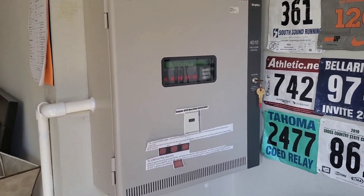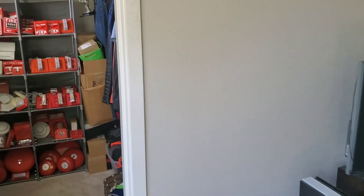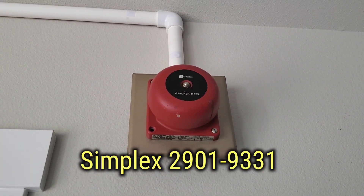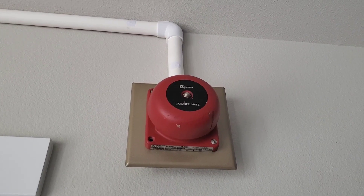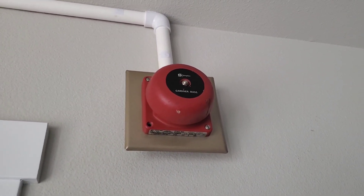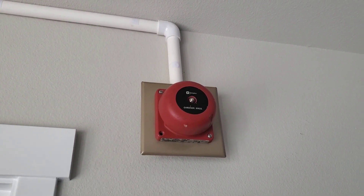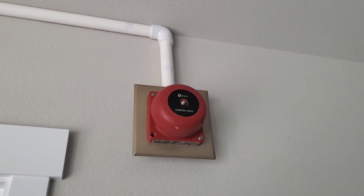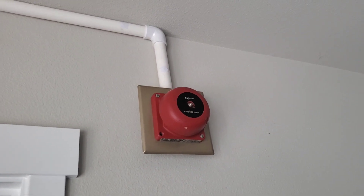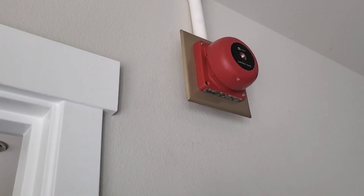On this System Test, I have in my room the 2901-9331 4-inch Vibrating Bell, and yes, it's on the silver or the bronze goldish plate because this is the only plate that has the single-gang mounting holes for the single-gang box. So this is kind of used as an adapter, you guys have seen it before, used as such.